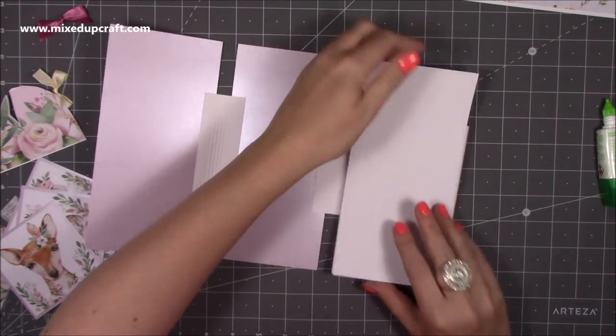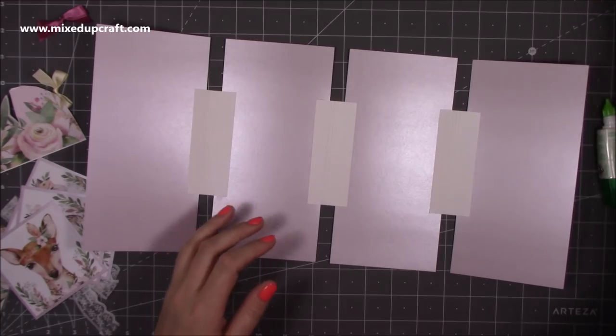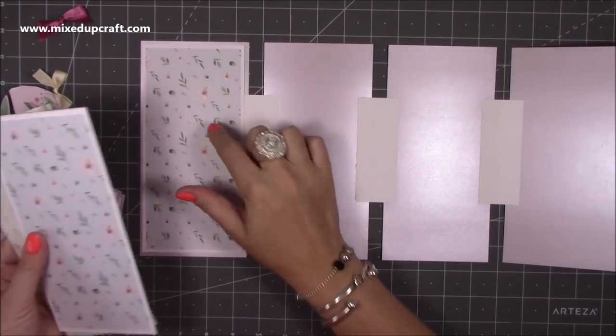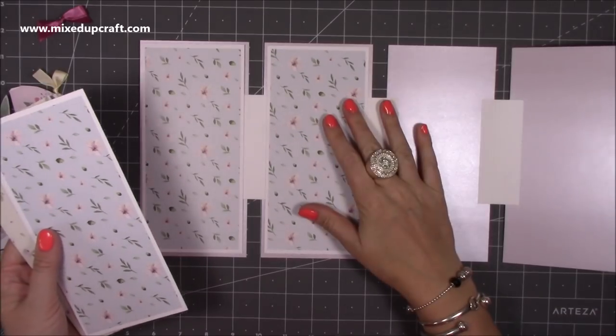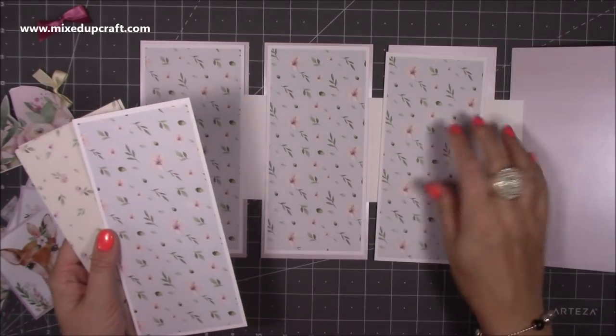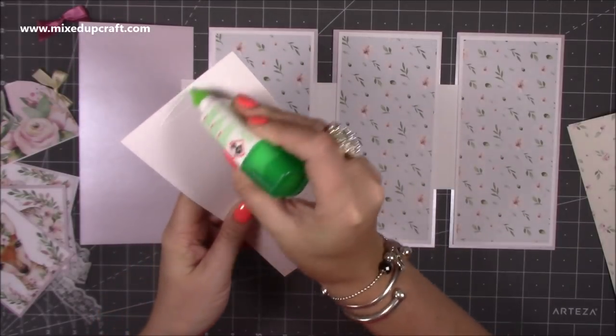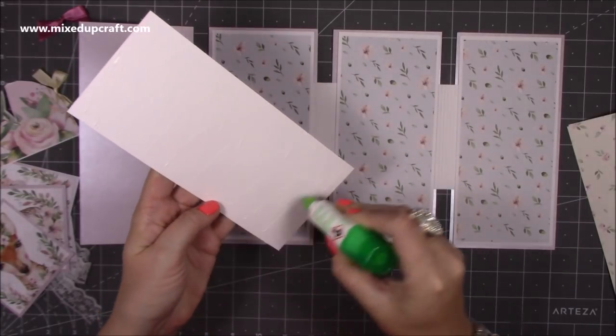Next we're going to decorate the inside panels - we'll do the outside afterwards. I have these ones where I'd already stuck the pattern layer on top, and these will now go over the top to conceal everything. I'm just going to add some glue and stick these all down.